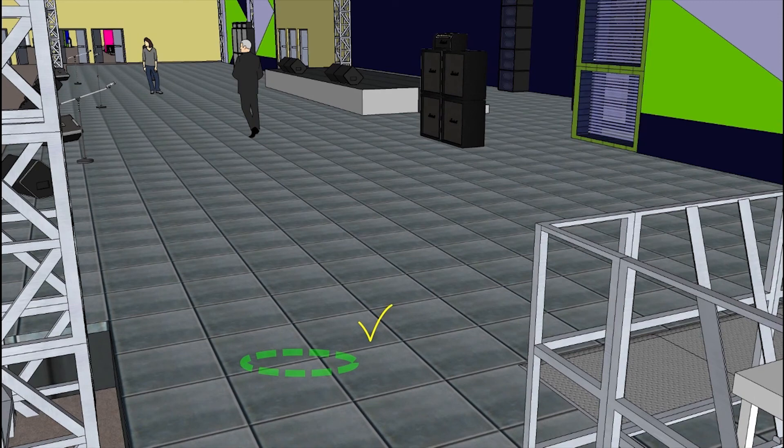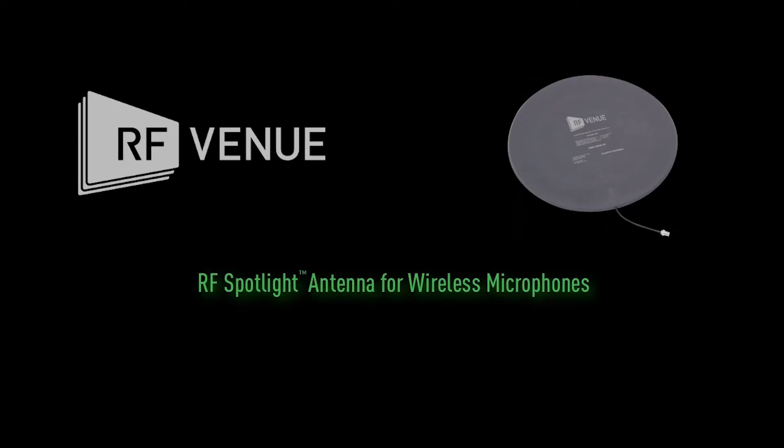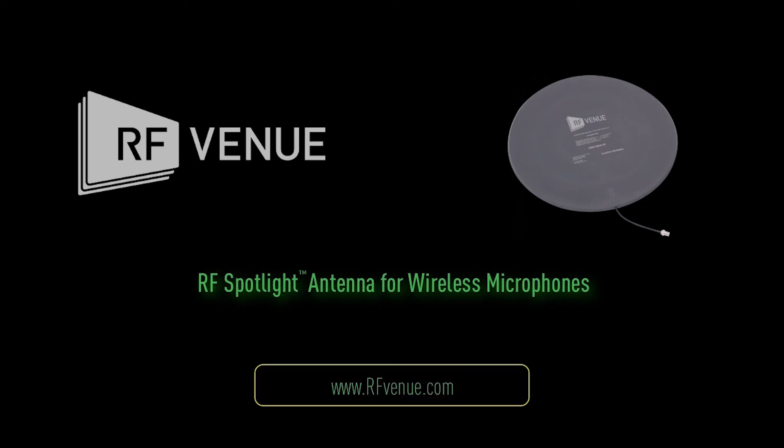The RF Spotlight is strong enough to pick up signals through most types of composite or wood deck stages and can be placed out of the way off stage if needed. See why some of the largest hotel AV companies and trade show providers are choosing the RF Spotlight for their wireless microphone kits. Visit RFvenue.com and sign up for additional info today.